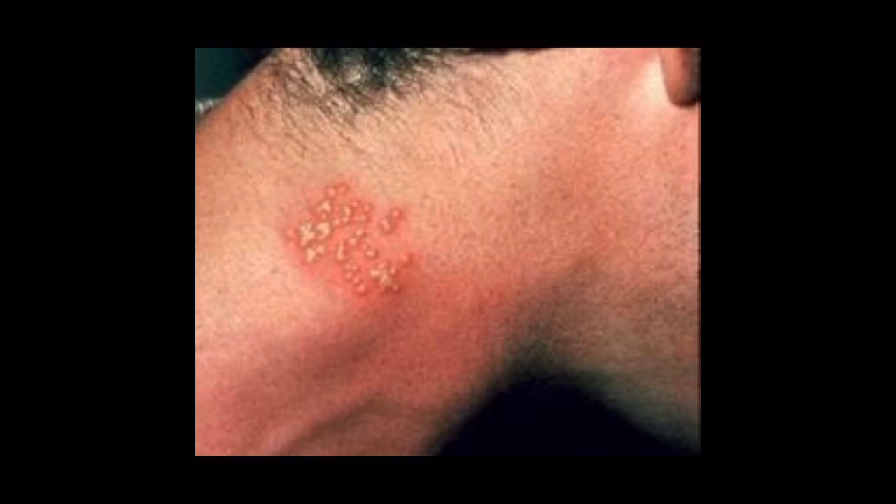Treatment for acute infection of herpes gladiatorum or mat herpes can include oral systemic antivirals such as acyclovir, Valtrex, and other similar medications.